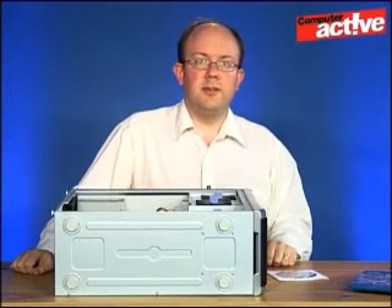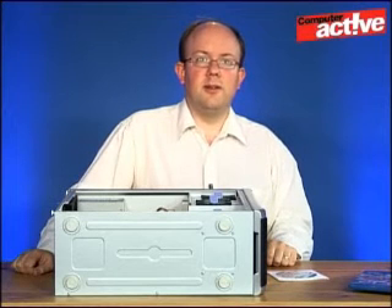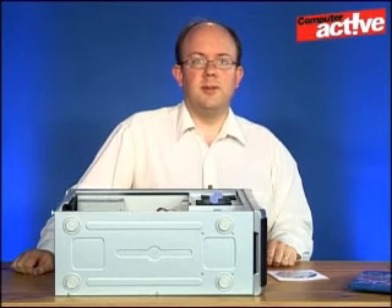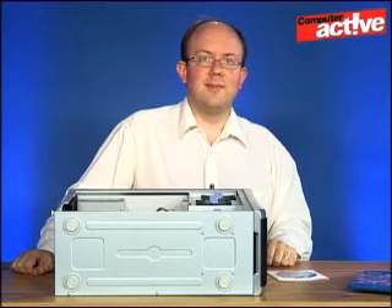If you want the full text of this workshop, you can find it using the link below. Hopefully this has shown you how you can add an extra drive to your computer that makes backing up easier and gives some enjoyment with high definition movies. This has been Tim Smith for Computer Active TV. I'll see you in the next video.